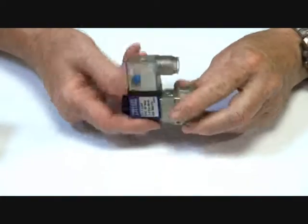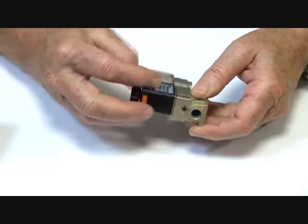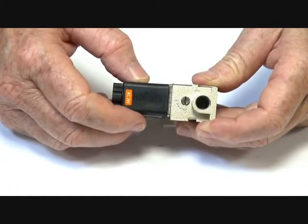They also have a manual override. This assembly here is adjustable — you can take that around like that. There is a 90-degree manual override on the outside here.